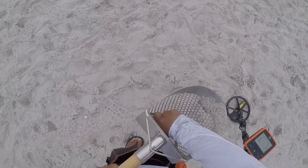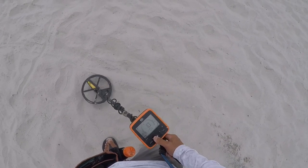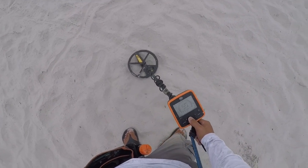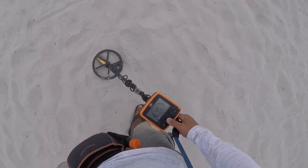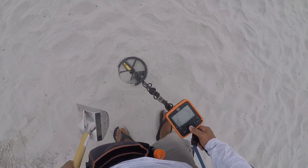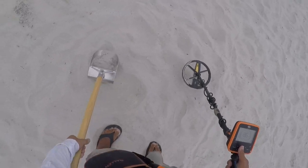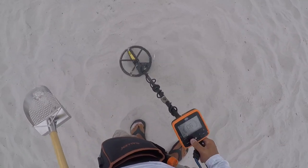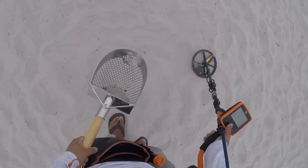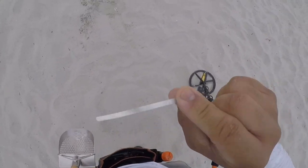Is that a Corona? Corona Light. Jumpy signal goes from negative 18 to 90. Let's get it. Four inches, three and a half inches. What is that — shiny? Boy, that is weird. Into the pouch.